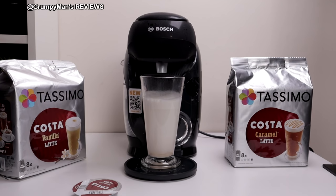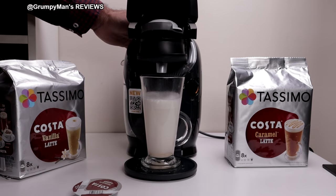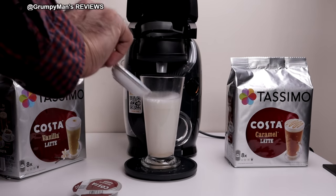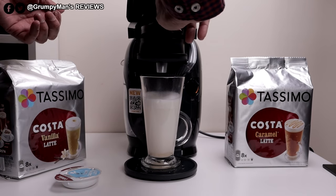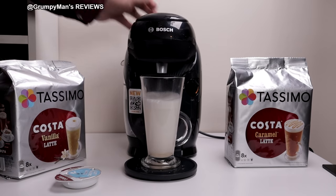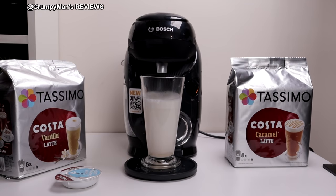Wait for that to stop flashing. That stopped flashing now — I can open this. Both of these pods can be recycled, of course. Now put the espresso in. Press start. The good thing about this machine is because it reads the barcode, it knows what temperature to use and it knows how much drink to pour out.